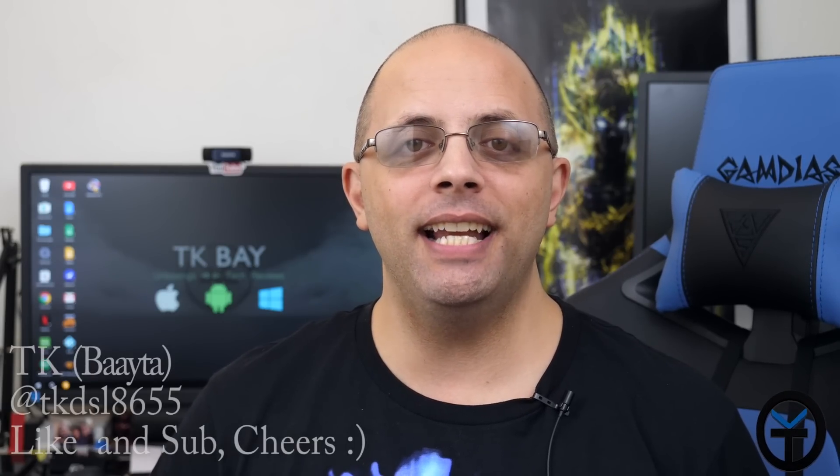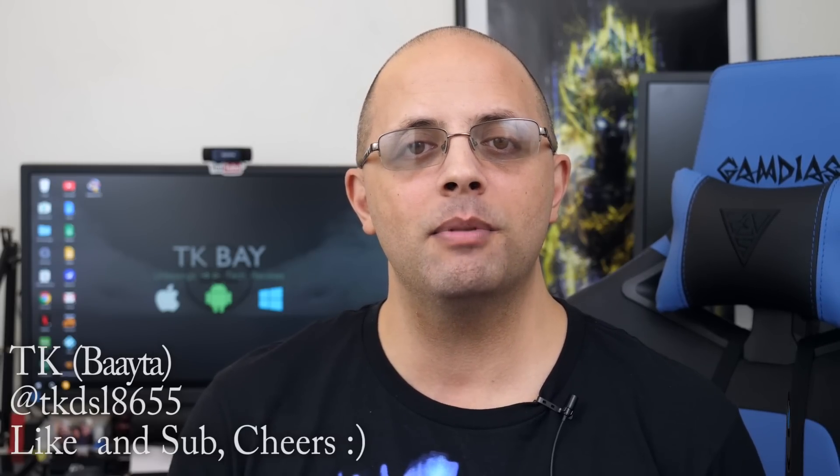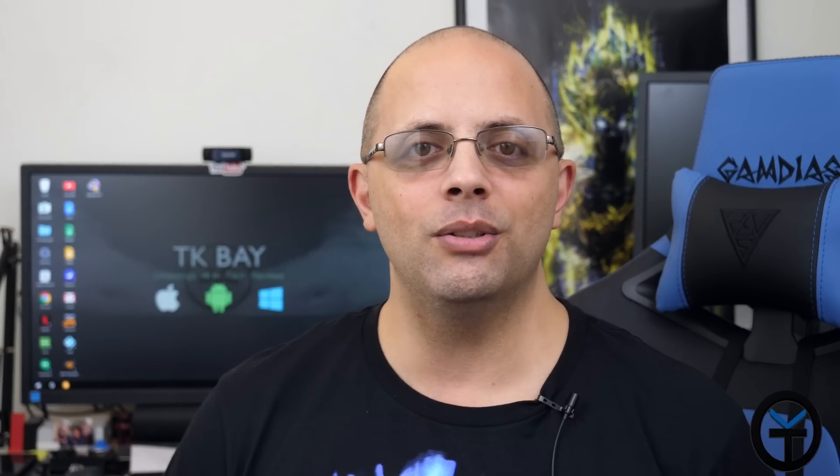Sabaha everybody, welcome back to the channel. Today I have for you my review of a USB-C hub that enables us to turn Samsung DeX on our S9 and S9 Plus. It enables desktop mode on Huawei devices, and it will even work with the Nintendo Switch to replace our hub when traveling. It's under 60 bucks and gives so much functionality — it will even work with your Macs. This is TK. Let's check out the Wafalo USB-C 4K hub.